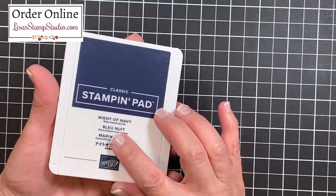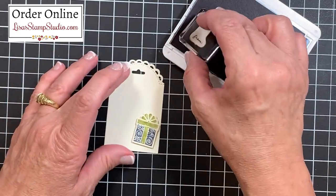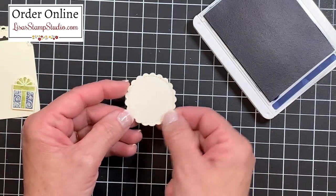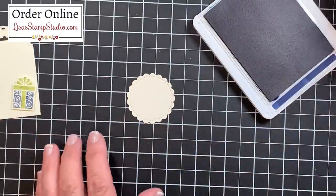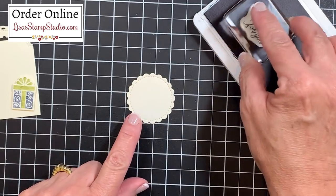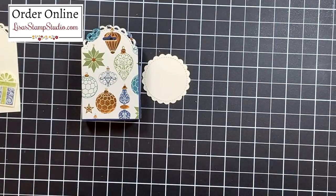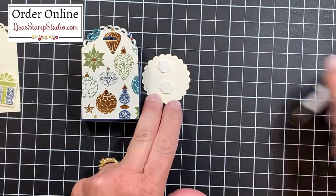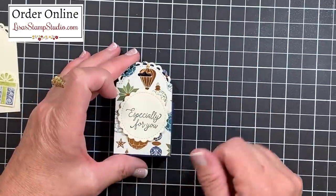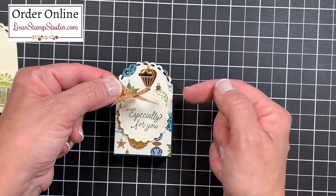I'm going to add my gift box element on an angle in the lower right corner of the tag. I've pulled out the Night of Navy ink pad along with the 'to and from' stamps from the stamp set — I'll ink those and add them to the tag. As part of the die set there's an adorable scalloped circle with a trendy stitched inside detail; I die cut one and mounted 'Especially for You' on it, inked in Night of Navy. I'll stamp that greeting and then add it to the front of the box. I left an area at the top open to add a small bow. This beautiful basket weave copper trim ribbon will accentuate those foils perfectly.